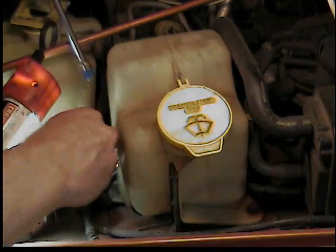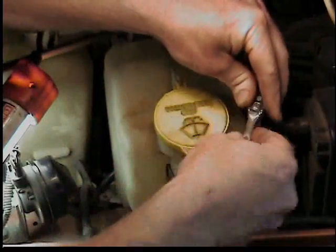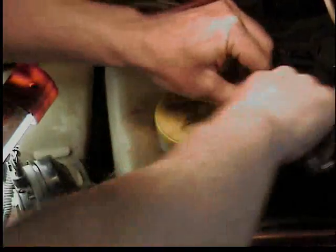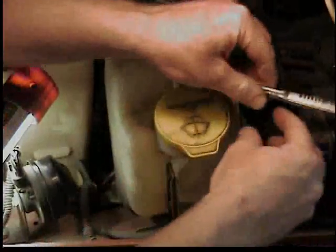I'm just going to lay it over on its side. Mine was only about half full, so I can lay it over to where the pump is above the fluid level. Then I can disconnect the hose and pull the pump out without it leaking all out.